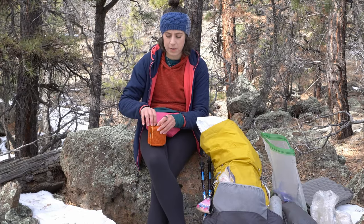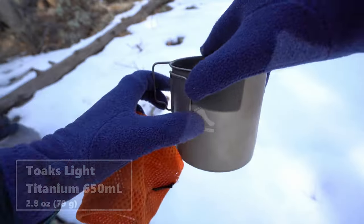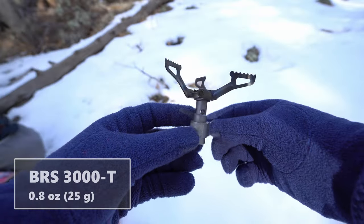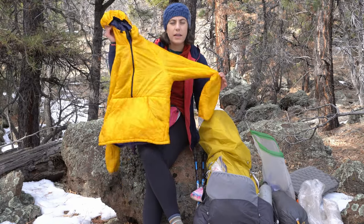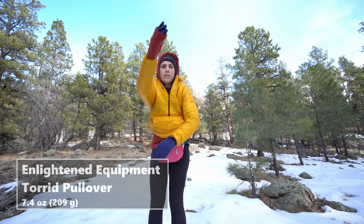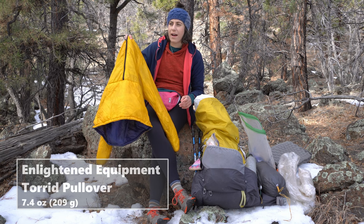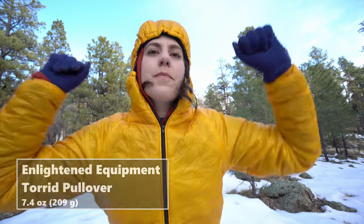I brought a stove this trip because it was so cold and I'm really glad I did — it was really nice to have a warm meal at the end of the day. I have the Toaks 650 milliliter and the BRS and a little mini Bic with it. This is the Enlightened Equipment Torrid. In the past I've used the Mont Bell down jacket — it's about the same weight as this but this seems a little bit warmer. It doesn't pack down as much but it has more versatility in that I'm not afraid to hike in it because it's not down.